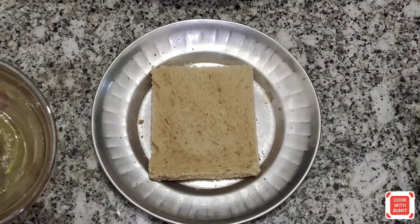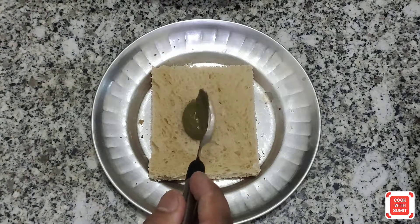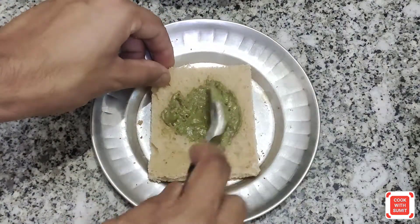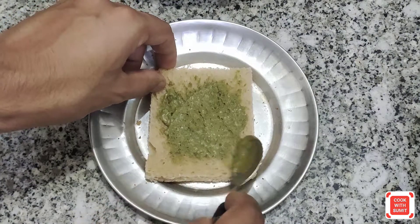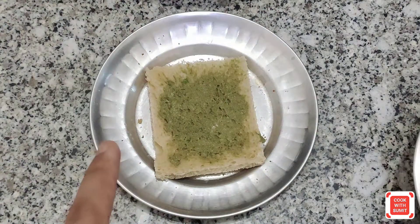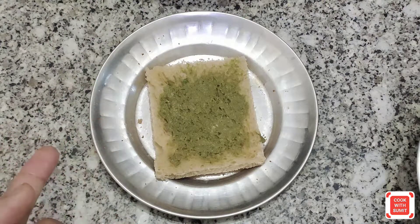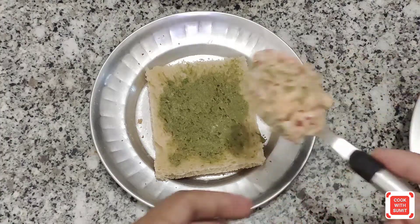So guys, finally we are going to do the stuffing. First, we have made the pesto sauce — this is homemade. Put it on the slice of bread and coat it evenly. We need to add butter on the bottom, then add the stuffing — the stuffing is already ready.